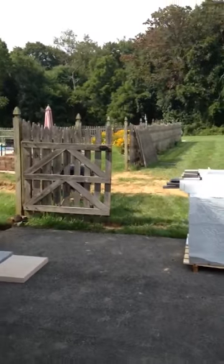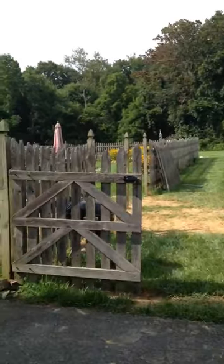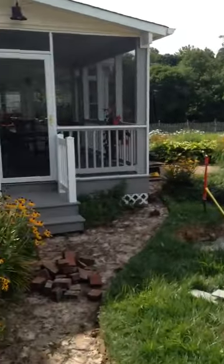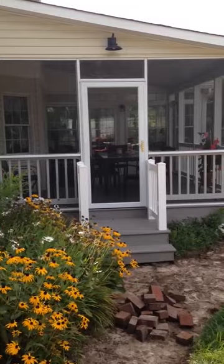Alright, today we're starting Bruce and Lauren Yerkes' project. This is their backyard with a nice screened-in porch.